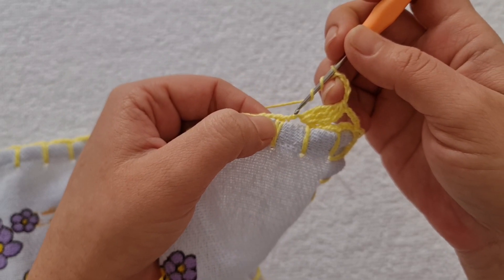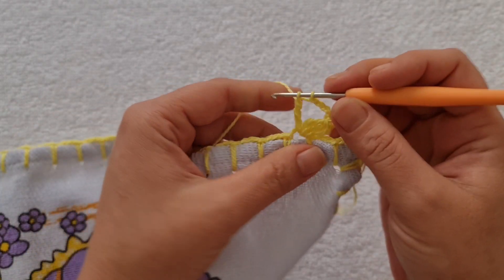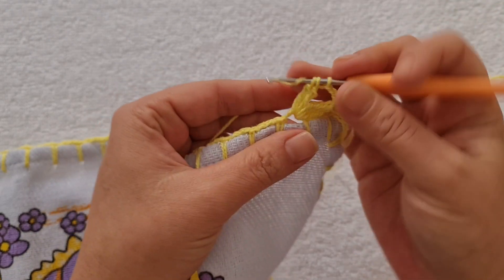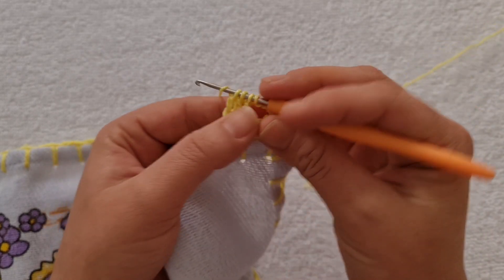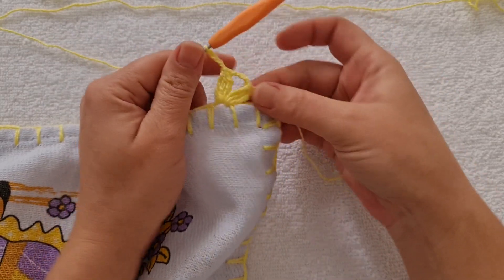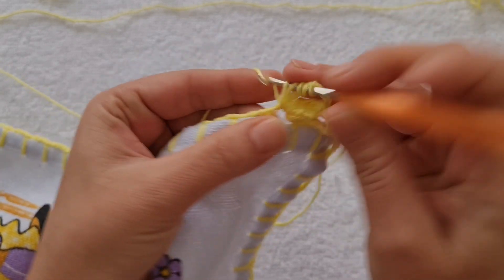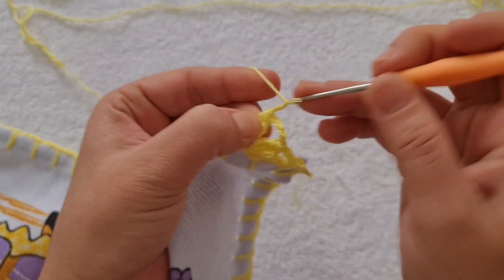Duas laçadas, vou fazer outro bloquinho. Levanto a linha, tiro a primeira, a segunda, e a última fica na agulha. Duas laçadas, entro, pego a linha, trago aqui pra frente e levanto, como se fosse um ponto alto normal. Tiro a primeira e a segunda. Mais uma vez. Fez aqui os três pontos, você fecha tudo — uma, duas, três e quatro. Vou fazer mais dois bloquinhos. Eu preciso de quatro bloquinhos desse aqui.